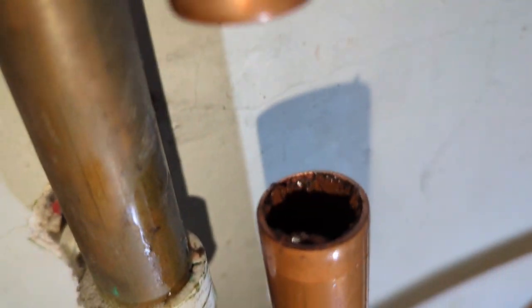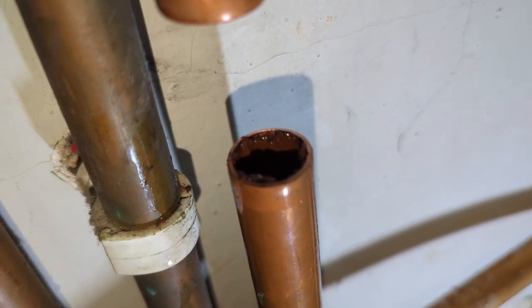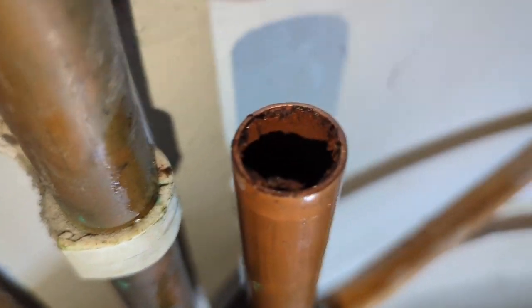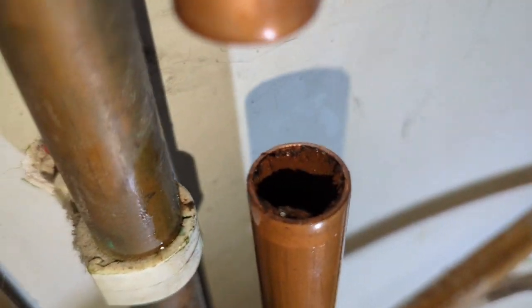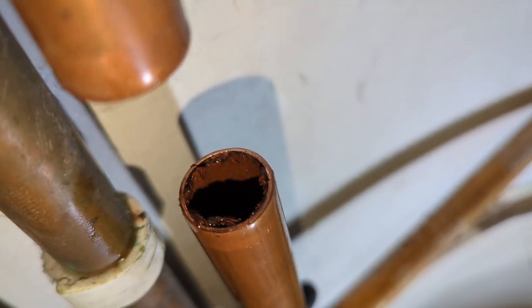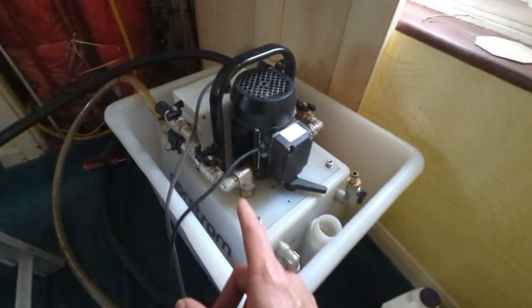I'm just cutting in the valve here, but before I cut it in I just want to show you guys the inside of the pipes. You can see there's a lot of crap inside that pipe going up to the vent — it's not so bad there, but yeah, that's coming from the system. Imagine it's all going to be clogged up in there.